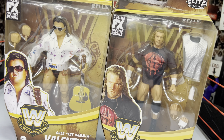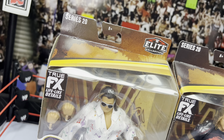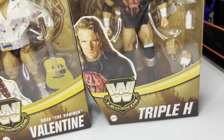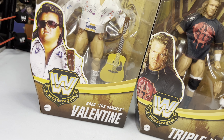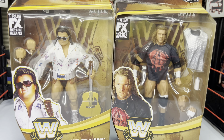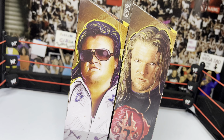But first, as always, let's take a look at the packaging. On the front of both figures, you have the Series 20 logo and the Elite Collection logo. Triple H's package has an image of Triple H with his name, the WWE Legends branding, and a clear window showing everything inside. Greg the Hammer Valentine's package has his name, the Legends logo, a picture of the hammer, and the figure. Both come with True FX lifelike details — we'll be checking those head scans out.